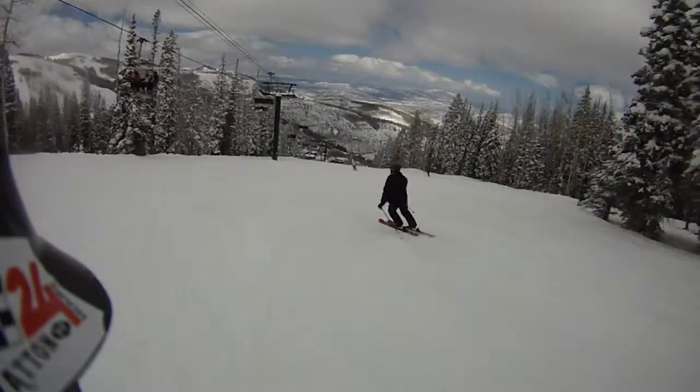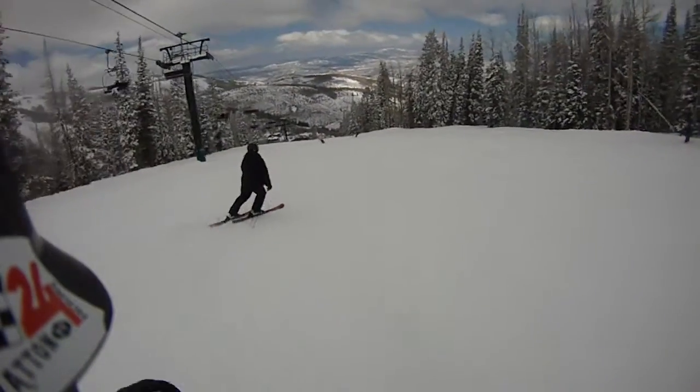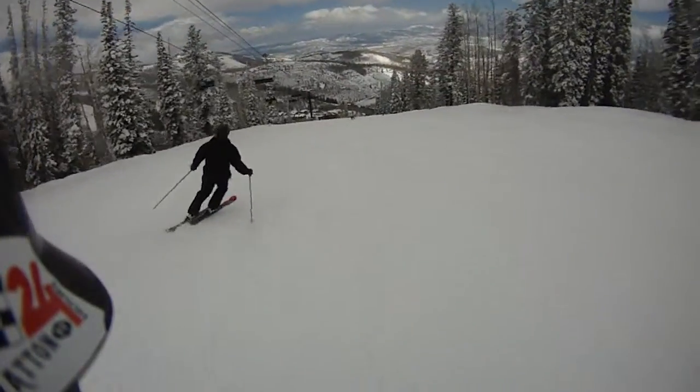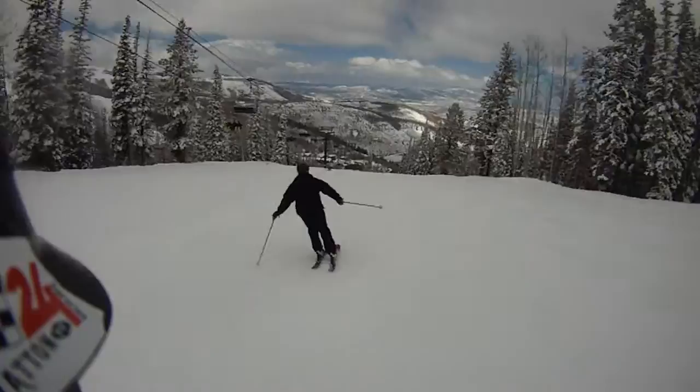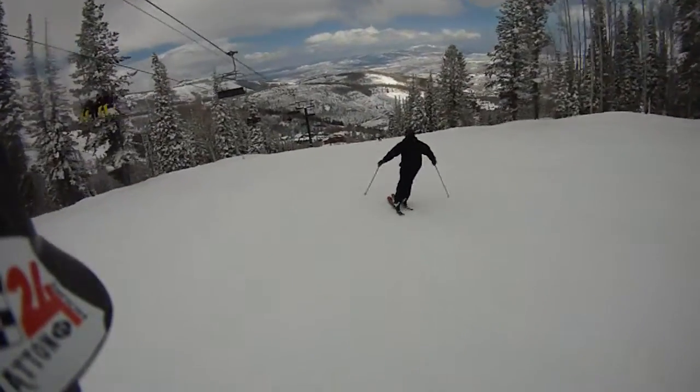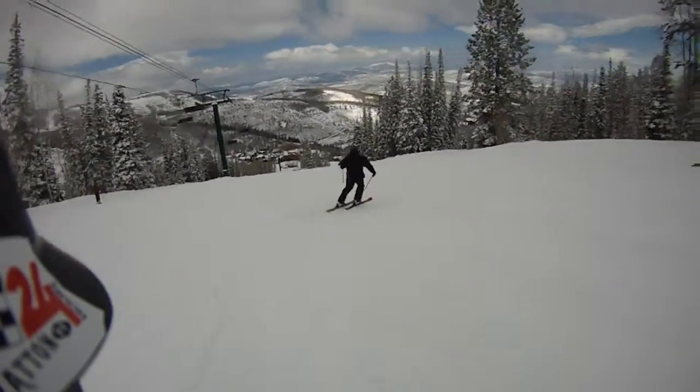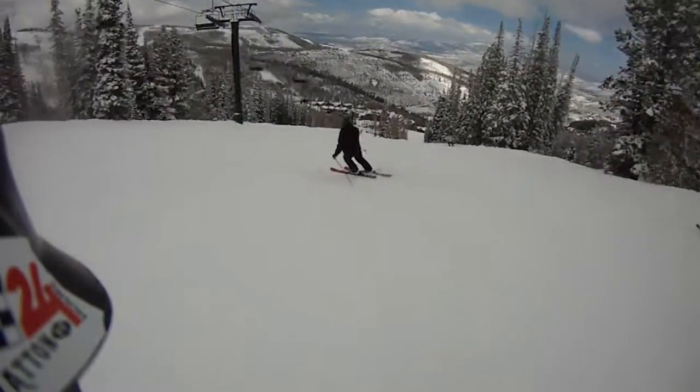He's styling now. He's on the Crimson Ti by Atomic. He's in that new Solomon vacuum boot, heated up, pouring the whole boot to your foot.